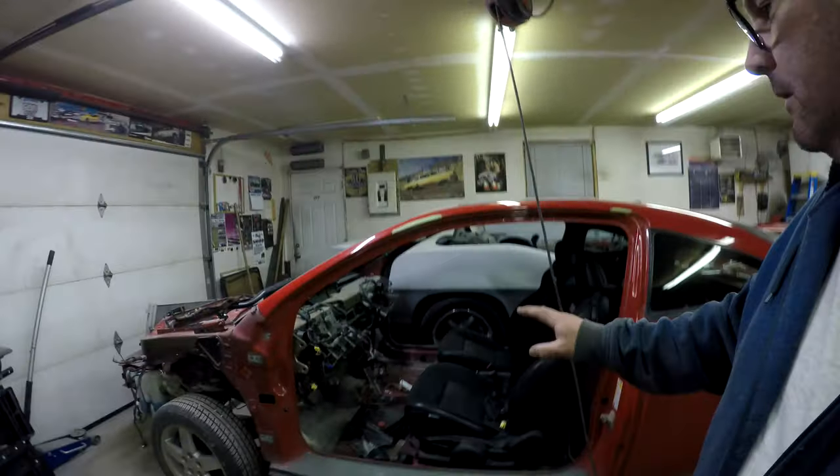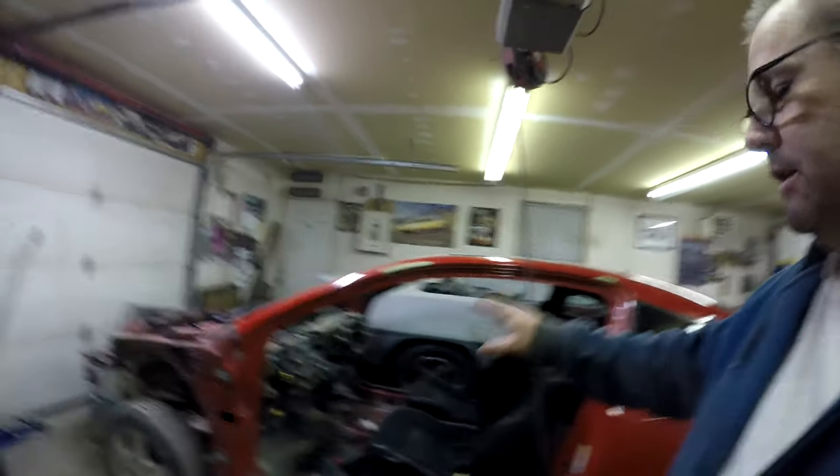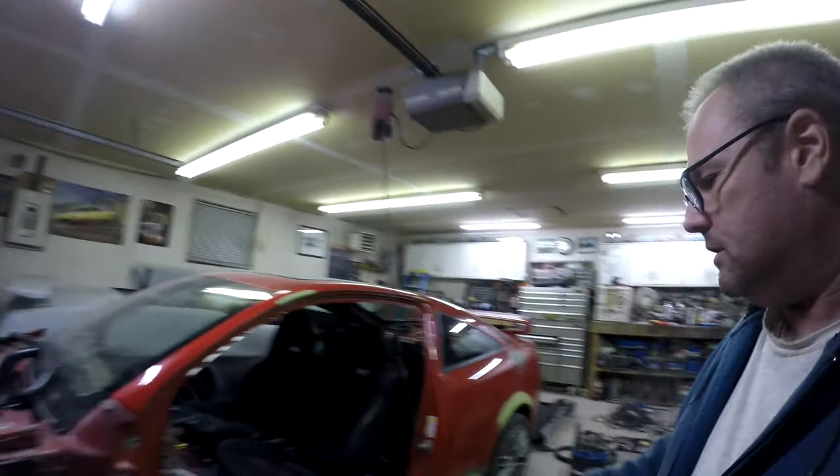I also realized that the brake booster and everything is also different, so I have to change all that. We're definitely going to be changing pretty much every single thing from the other car to this car, which I kind of anticipated. Maybe it's a little more work than I thought, but it's not too bad - it's just unbolting stuff.